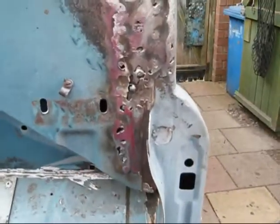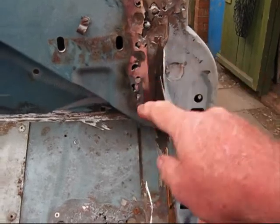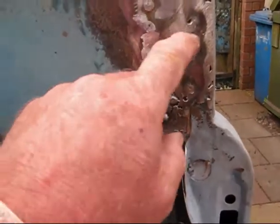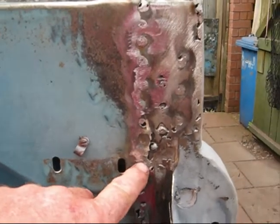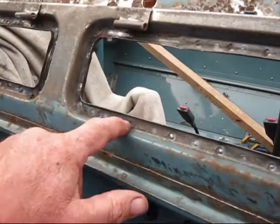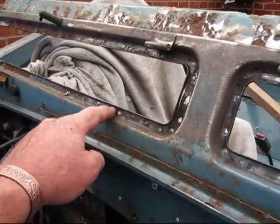I've managed to do it down there. It's only a single skin there at the back. Just needs a bit of skimmer — a bit of a smooth down — and then cleaning off where all the rivets have come out, welded. It wants a smooth down with the little tool I've got.